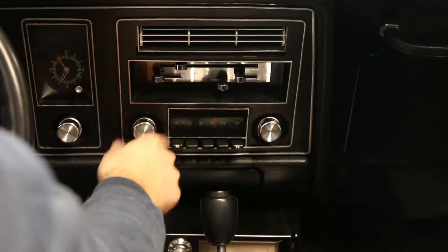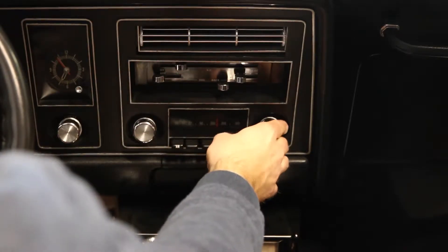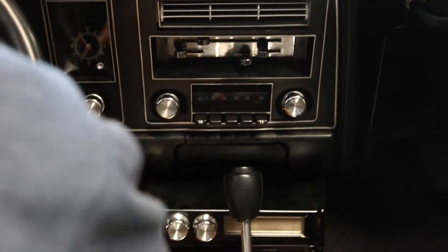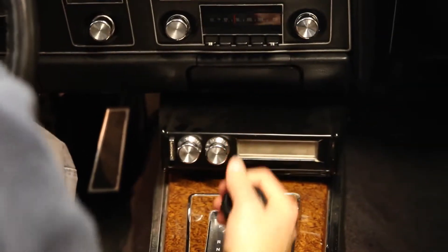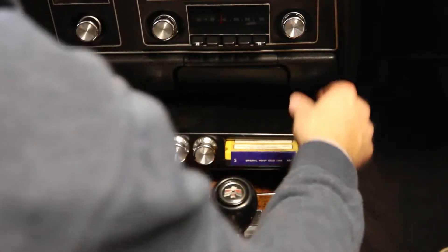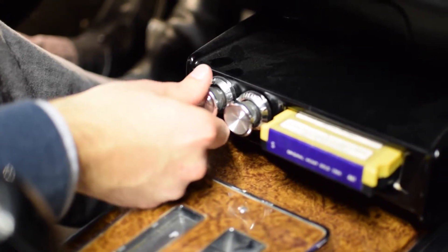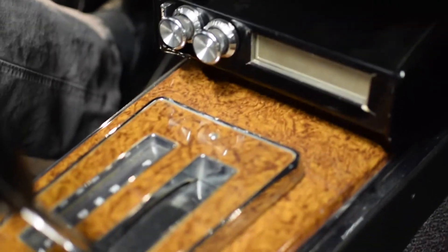The radio is right here — all the way to the left is off. You can tune it, and it has presets. This is where you switch between AM and FM. It also has the factory console 8-track player, which is a little goofy to load — you have to take it out of gear, and once you slide it in it'll just start playing. There are some adjustments and its own volume switch down here. You just pop it out when you're done.